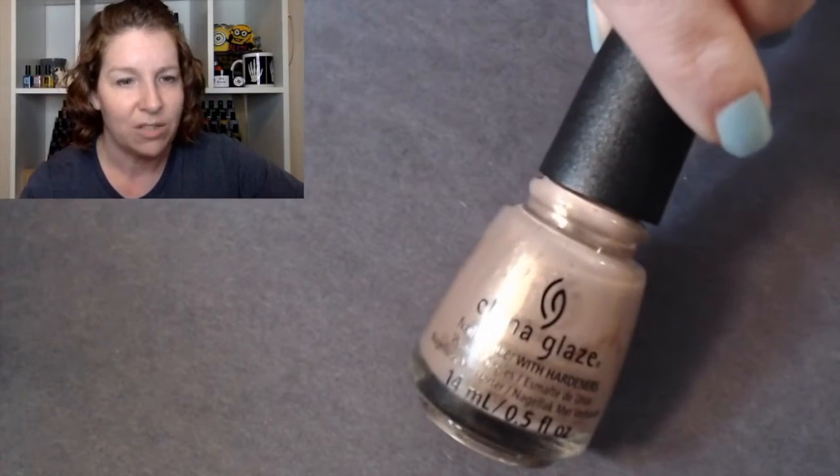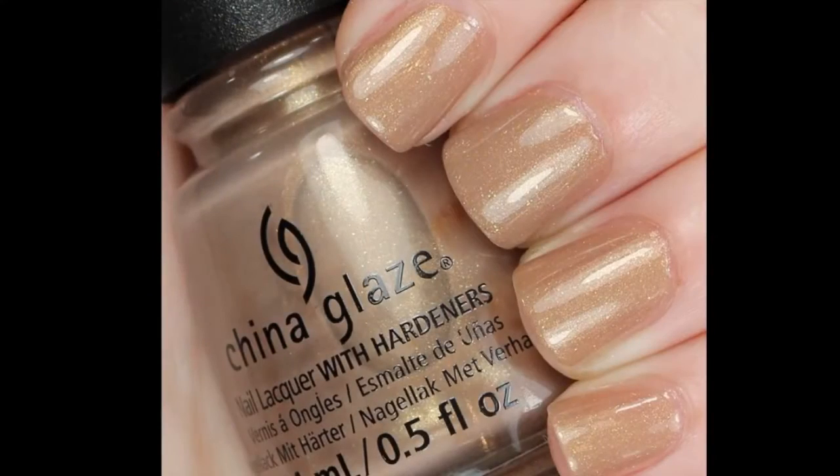Tan-do Attitude was a little thinner for me — that one did take three coats instead of two like Beach Buff. I do really like the shimmer in this one. The base is a similar color and it's got all that gorgeous warm shimmer in there.